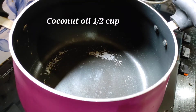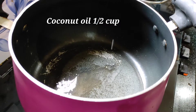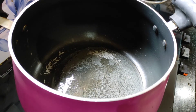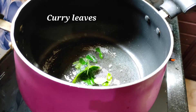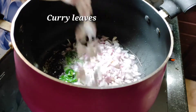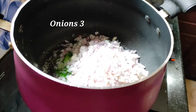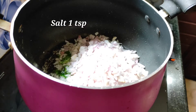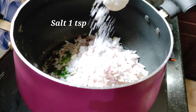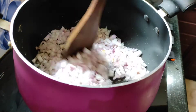Add a pan. Add 1 cup of rice. Add a little bit of rice. Add 3 ingredients of rice. Add 5 teaspoons of rice, 1 teaspoon of rice, and a little beans.